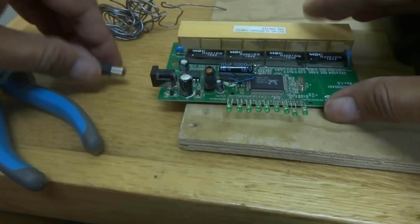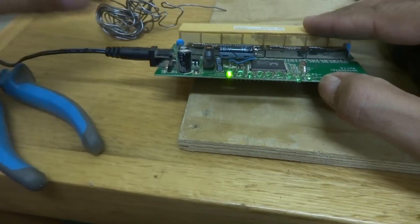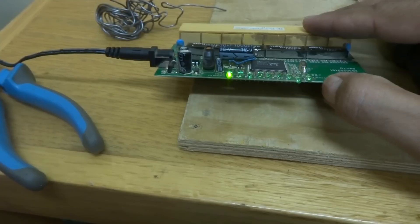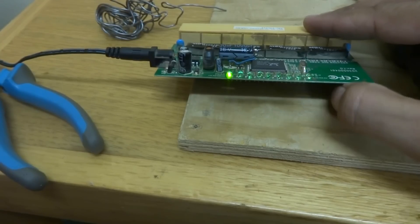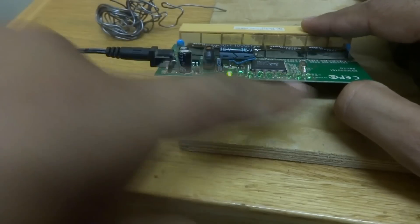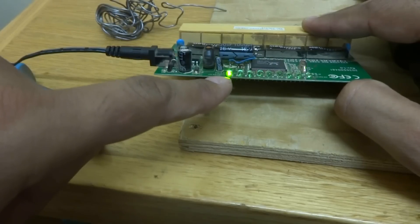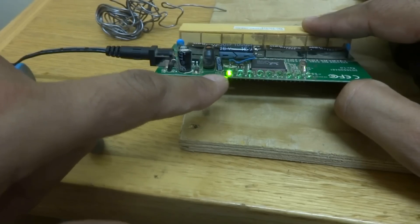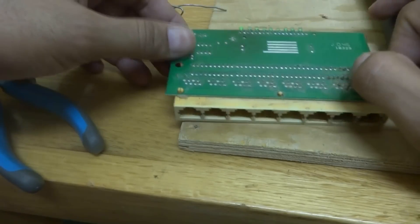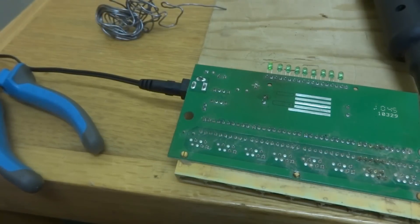Now we will switch on the unit and see the result. As you can see, the abnormal behavior is not there - they are working properly. There is no LED blinking - only one light is there which is the power indication. I also have to show you the voltage on the capacitor after repair - it should be 5 volts.